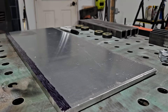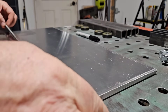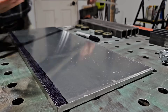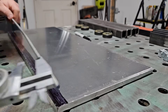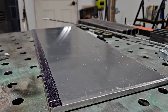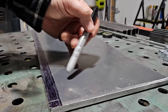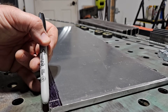Definitely gonna have to go a little bit wider than that. That's better. So I'm gonna cut this off on this line here. That's gonna be the line to cut it off from the rest of the sheet. And then I'm gonna cut a groove right here and then basically cut it off right here for each piece.